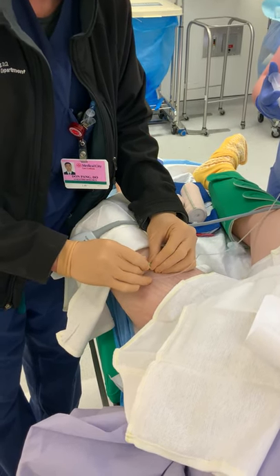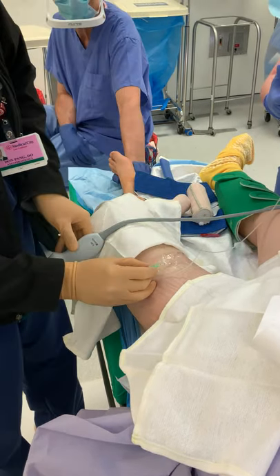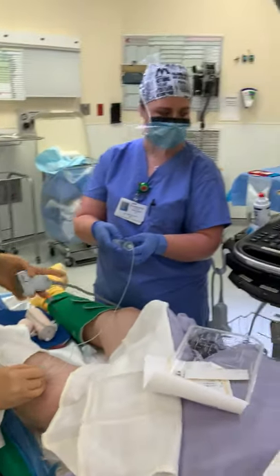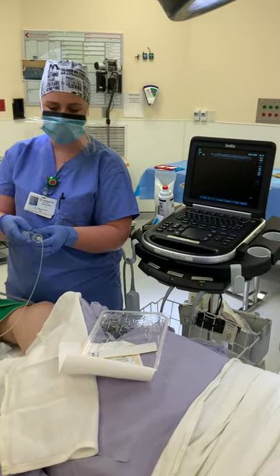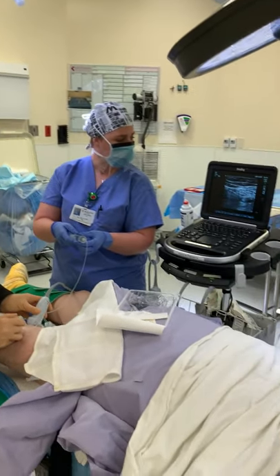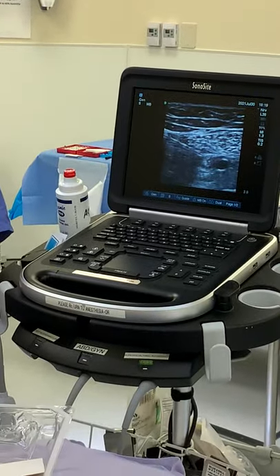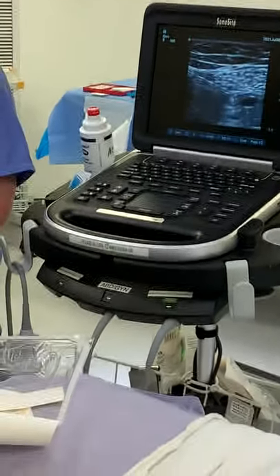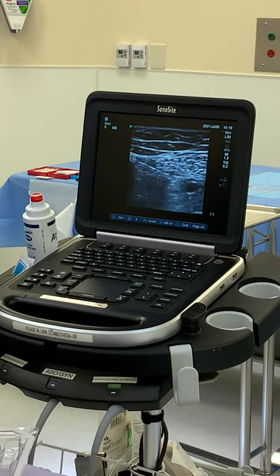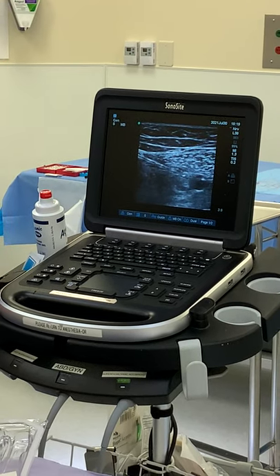Connect it. Make sure that it is secure. Then we're going to prove to ourselves that it is still in the right place by going back to the ultrasound. As you can see, the catheter is traveling into the space now. Amanda, would you just give me an aspiration here? Give me a few more cc's here. As you can see, there's a little bit of air that went through, but it has appeared to be still in the right place.